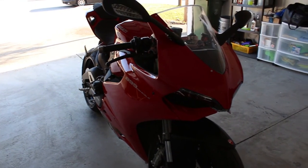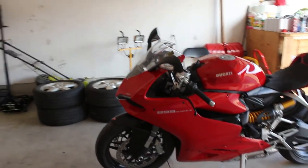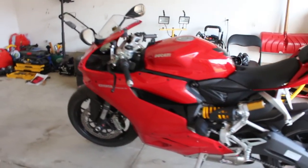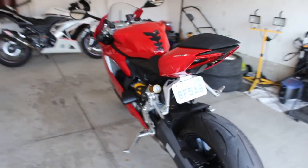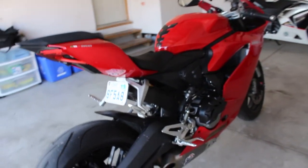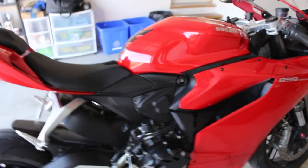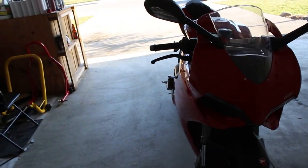That was my review and install video of the T-Rex Racing Sliders for the Ducati 899 Panigale. If you like this video please like it; if you dislike it please dislike it. Subscribe to my channel — I can't wait to keep giving you great videos. We're getting a lot of subscribers in and I see you guys are liking the videos and commenting and asking me questions, and I love answering you. If you have any suggestions or comments, please leave them down below and I will see you guys in the next video.